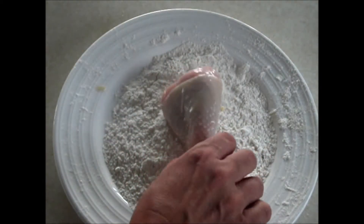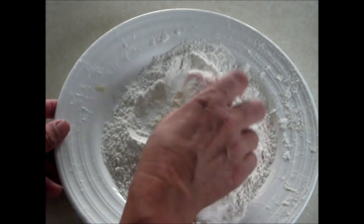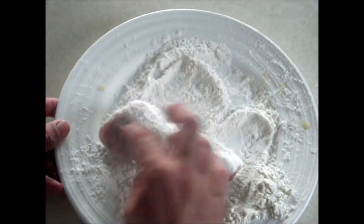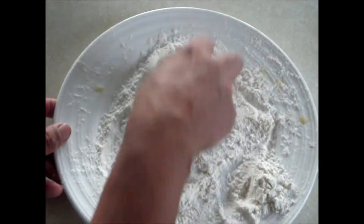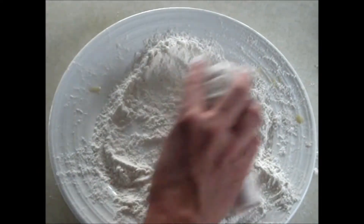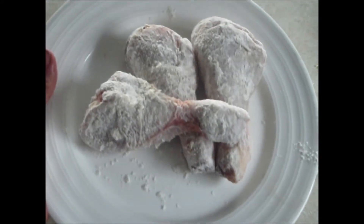Now you want to make sure this is completely coated in flour. Once it is, you need to pop it on a plate. And we need to do this for all of the pieces you're going to use.